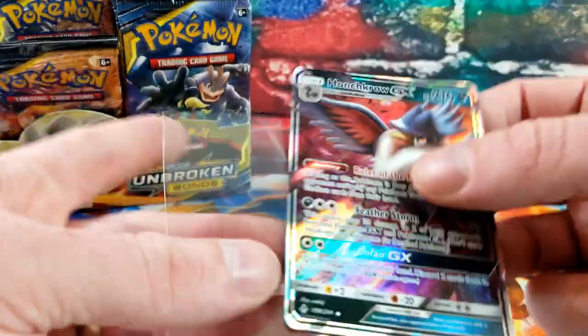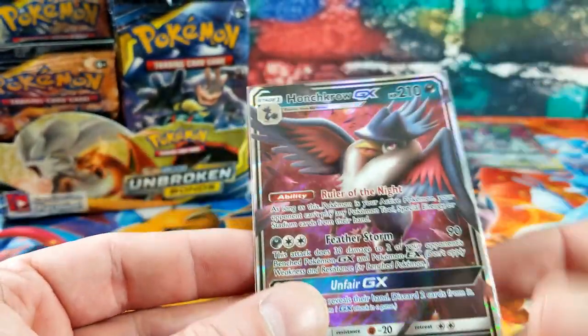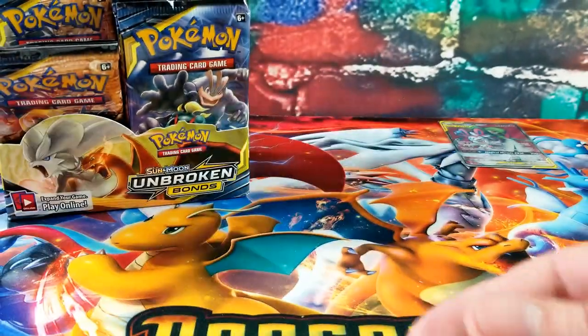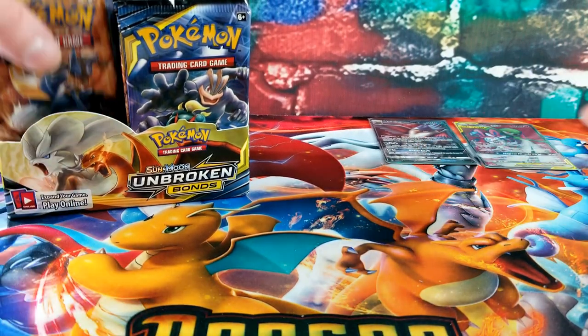Some of these GX choices — like Whimsicott, Persian, Honchkrow — feel like odd picks for GX cards in this set, but that's how they picked them.